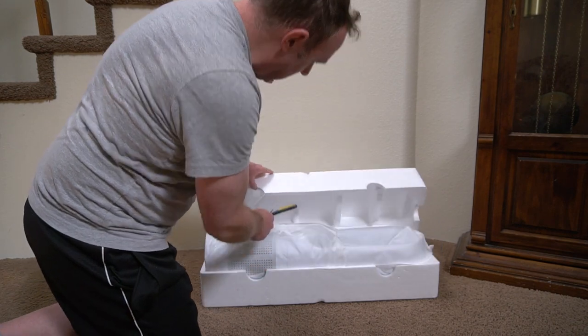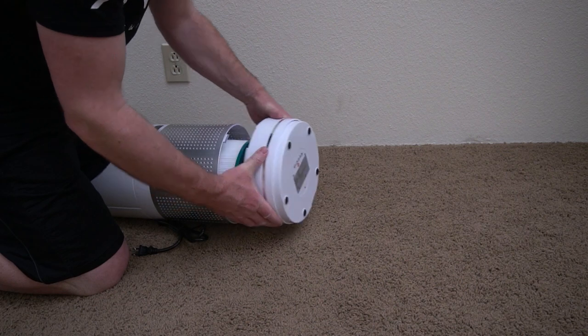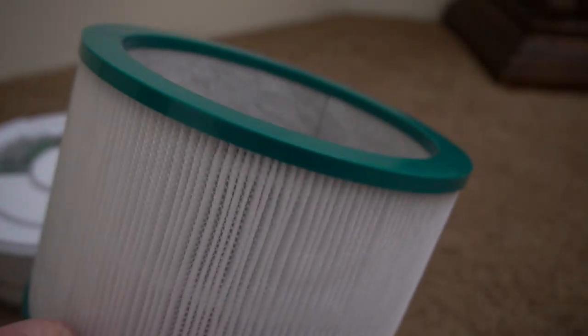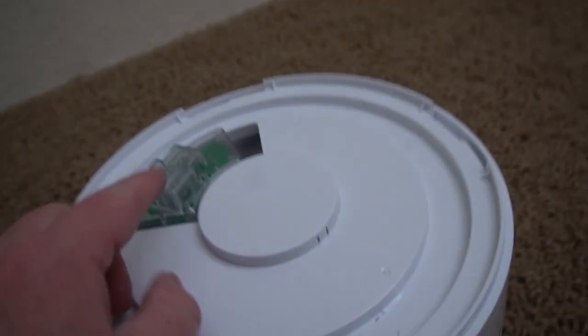Here's the box that it comes in — it comes nicely packaged. The base here can be removed and then you can look at the HEPA air filter. These can be replaced when they get old or get too much stuff in them.